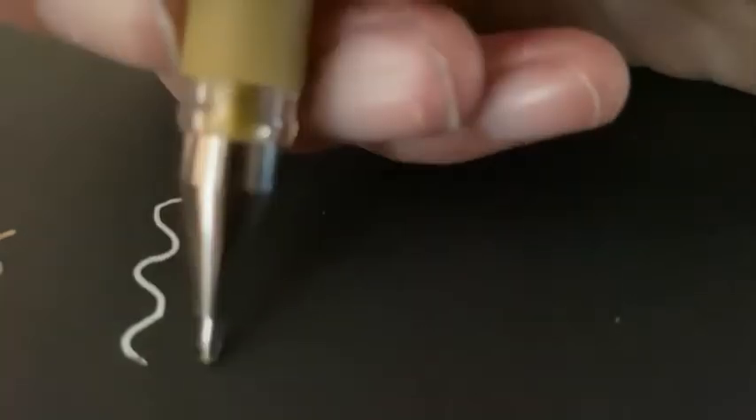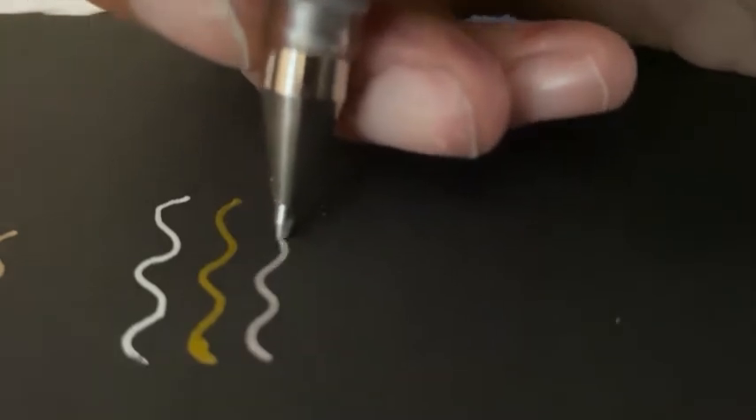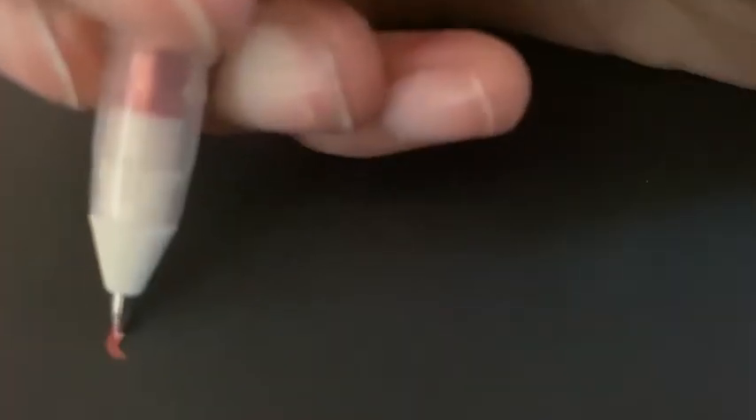These are the Uniball Signo broad in white, gold, and silver. I've just been wanting a white gel pen for a long time, so I decided to buy this pack in order to get that as well as some bonus pens — it was cheaper anyway.